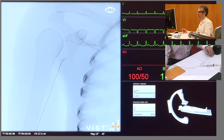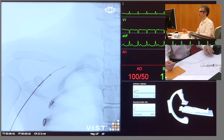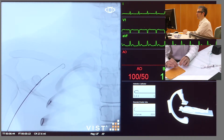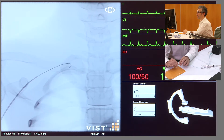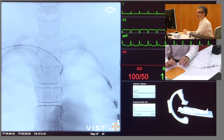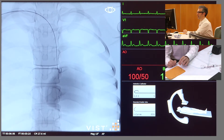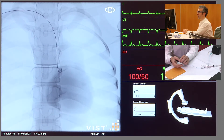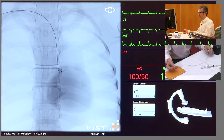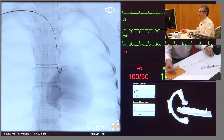I'm just moving guide catheter and wire together now up through the subclavian artery, and as we advance the wire here we're being careful to avoid going into the head and neck vessels. The wire tip is now advancing down the innominate and heading into the ascending aorta, and just there I could feel the resistance as the wire came up against the aortic valve. So I'm going to fix that wire there now, and with the wire position fixed I'm advancing the catheter over the wire and down into the aortic root.